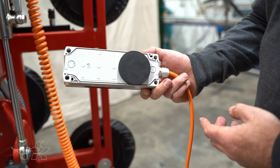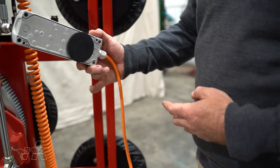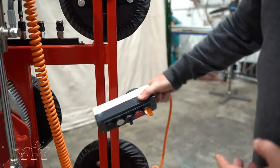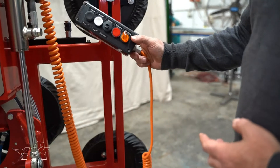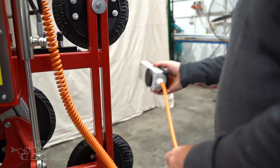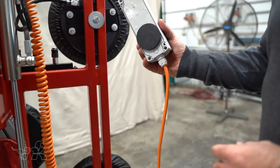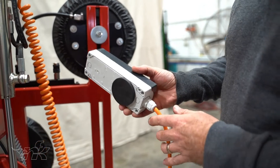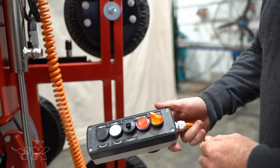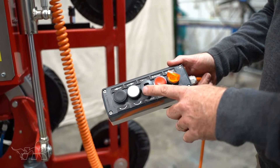The remote control has a strong magnet on the back — keep it away from your phones and watches. It's great for locating the remote wherever you need it, either on the side frames or on the side of the body. Try not to leave it attached to another piece of machinery or you'll end up dragging the remote off.